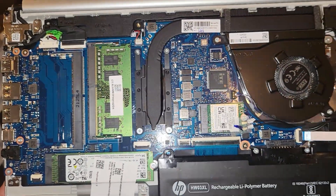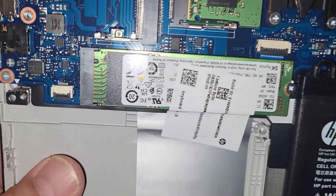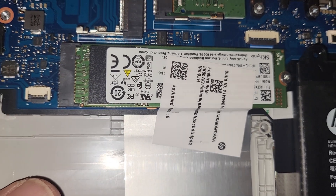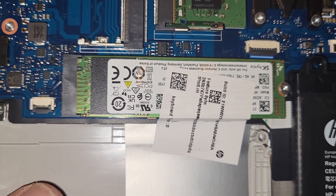Everything under here is self-explanatory. We have two RAM slots, one of which is occupied. We have an M.2 NVMe drive that has a piece of tape on it — for what reason I'm not sure. Lastly, there is a spot for a full-size SSD, however the ribbon cable is something you have to purchase separately.